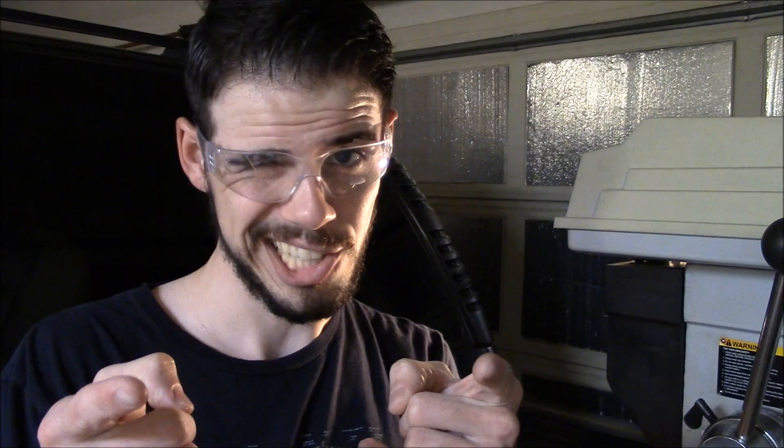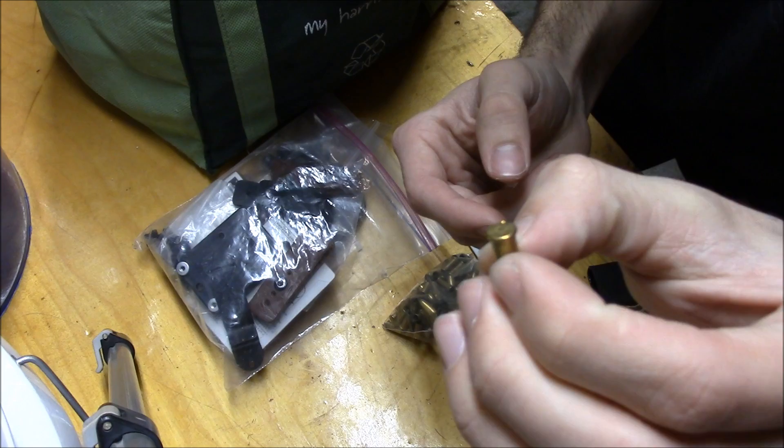First things first — safety. Gotta be safe or be dead. We're going to find a nice shiny 22 long rifle casing. You can also use 22 short. I'm going to be using a CCI casing because I like CCI. The drill bit size is 15/64th, so we need to find a 15/64th bit.